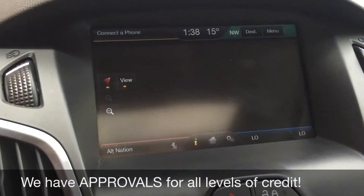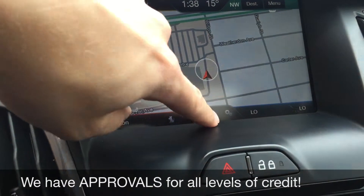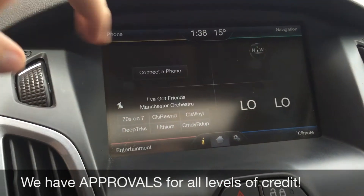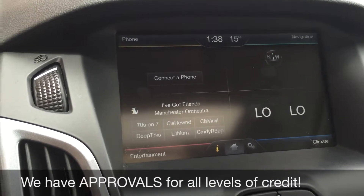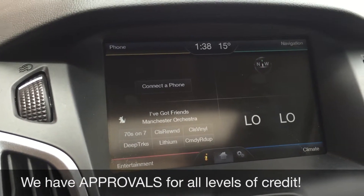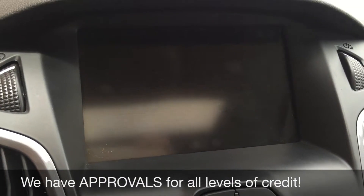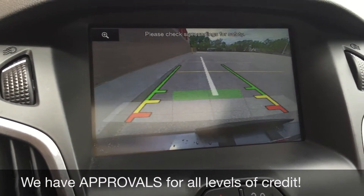You have your navigation right here on the top right, and this is what it will look like. Bottom right is where you have your climate controls, and bottom left is where you deal with your entertainment. You do get Sirius satellite radio three months through us. If I pop this into reverse, that is where the backup camera is.